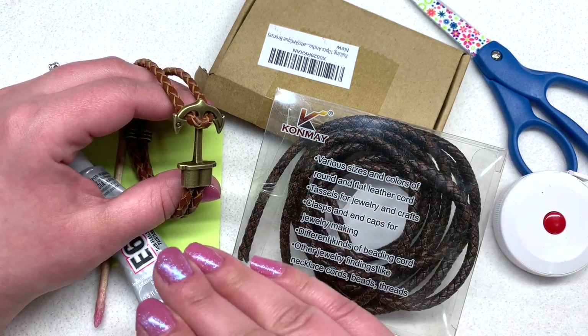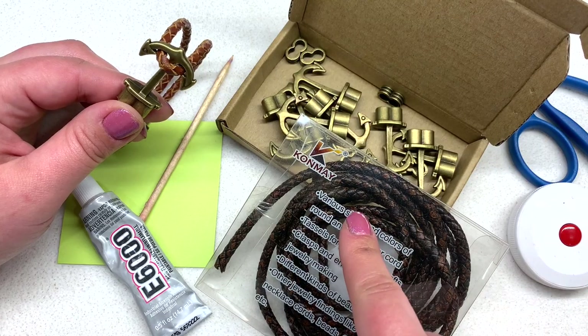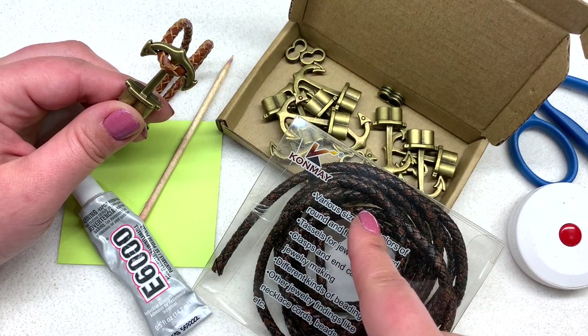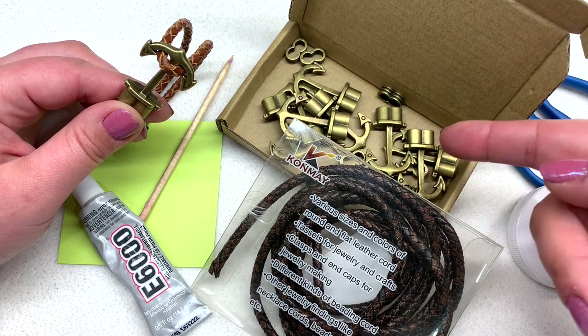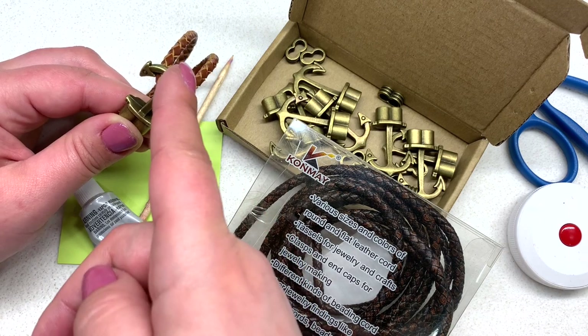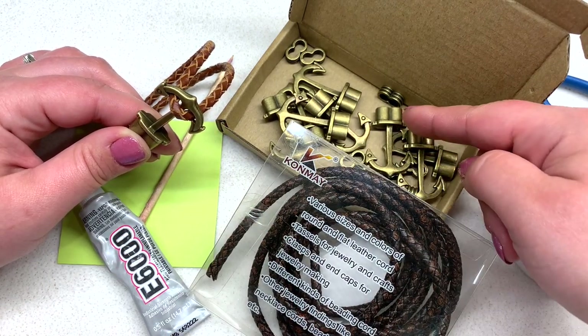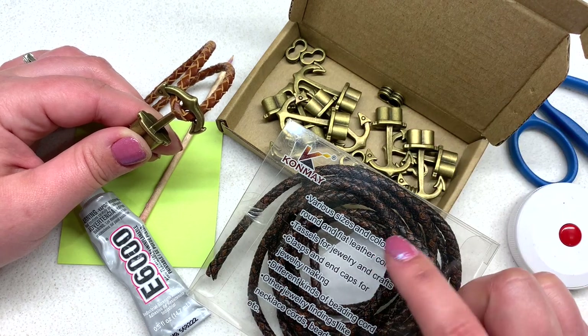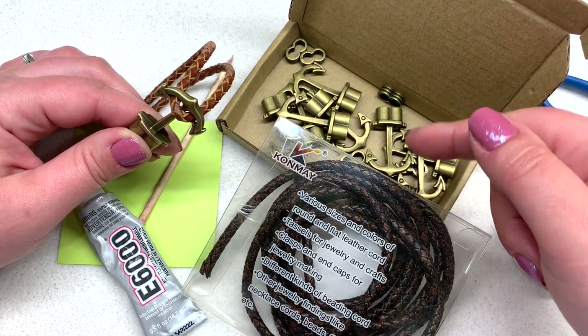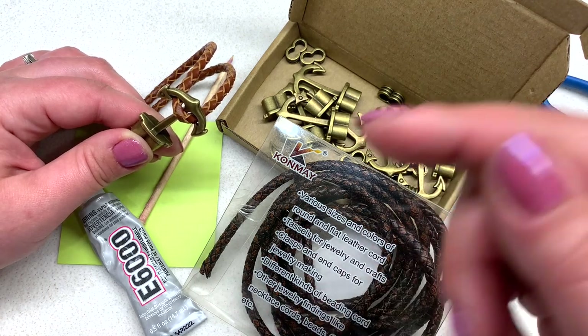It really only takes two main products besides the glue and some other essentials. Ideally you want some five millimeter bolo cord and these anchor clasps or cord ends. I used four millimeter bolo in this one and I didn't like it as well — these cord ends are really more fit for the five millimeter. You can find these two products in particular at amazon.com and I will leave the links down below.